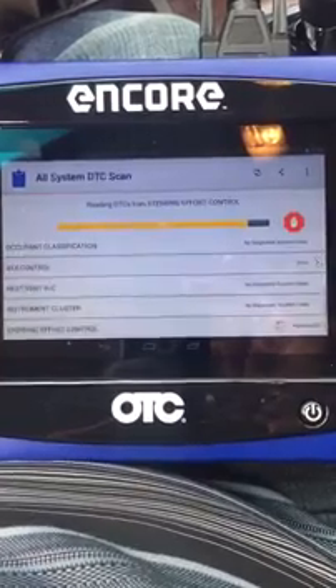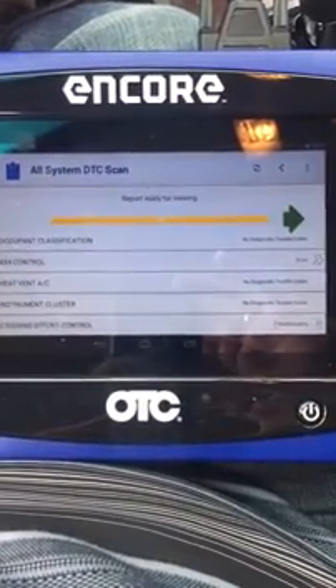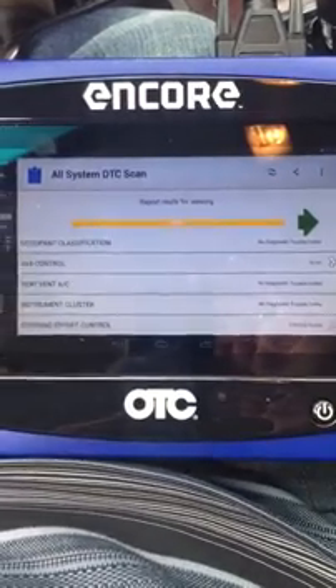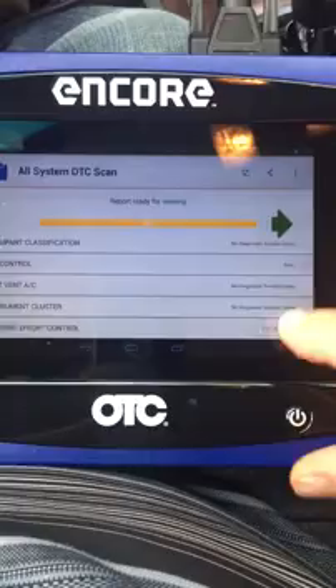I see an error in the 4x4 controller because there is no 4x4 controller. And that quick — 35 seconds — I've pulled all the possible DTCs from all the modules on this 2009 Ford Taurus. Here it says two DTCs found.